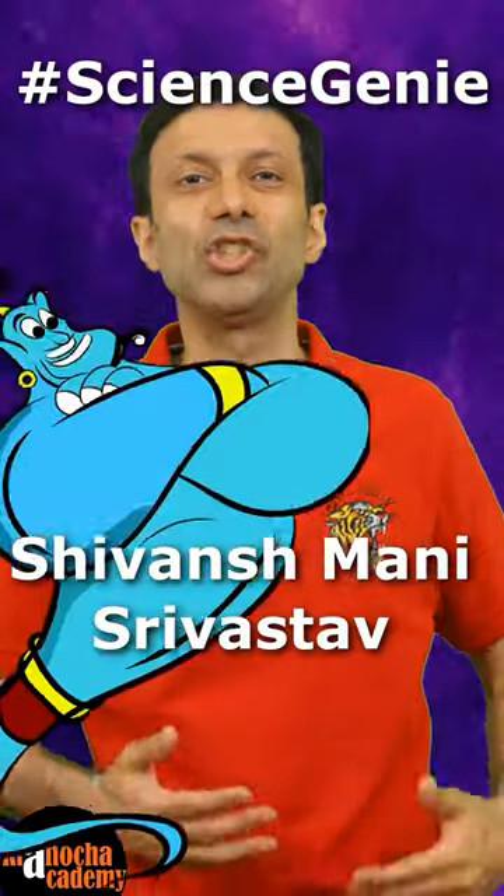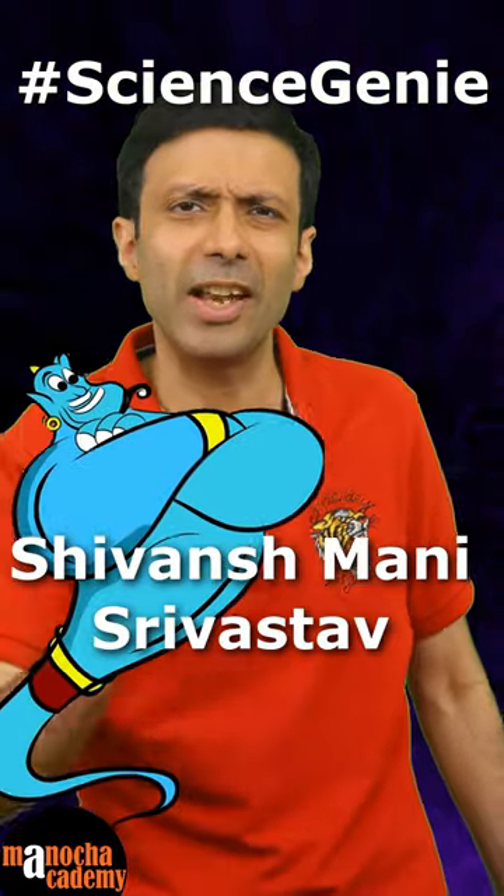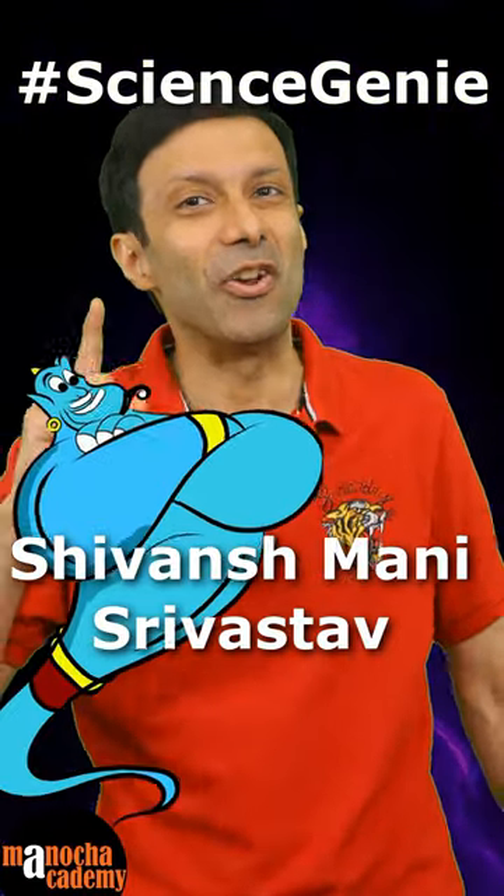Science is magic and magic is science. Our science genie Shivansh Mani Shrivastav is going to show you a very interesting optical illusion based on refraction of light.